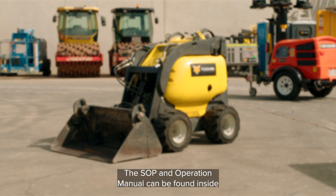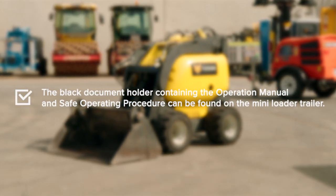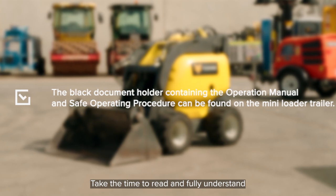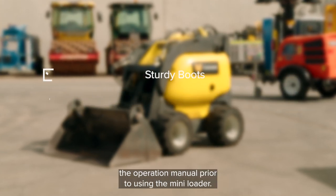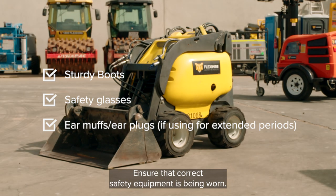The SOP and operation manual can be found inside the black document holder on the Dingo trailer. Take the time to read and fully understand the operation manual prior to using the Mini Loader. Ensure that correct safety equipment is being worn.